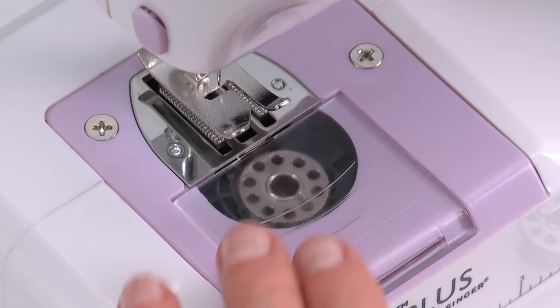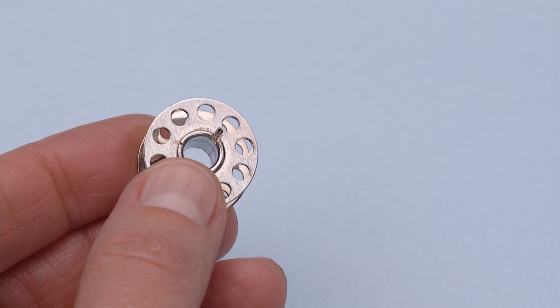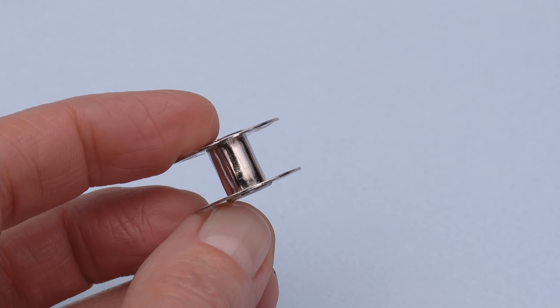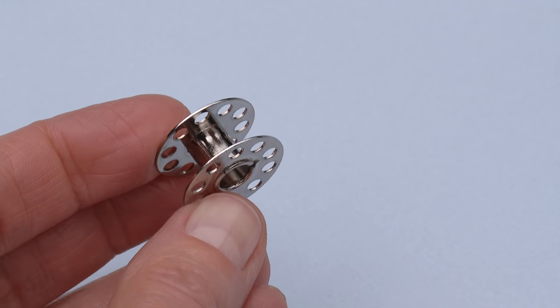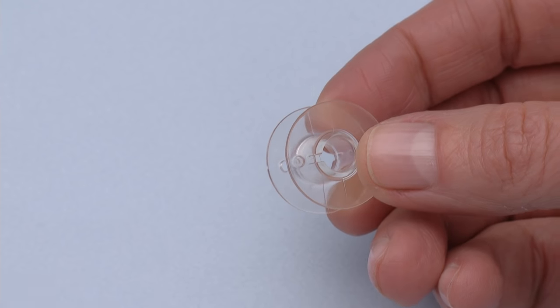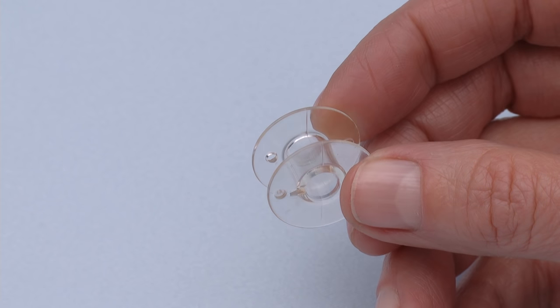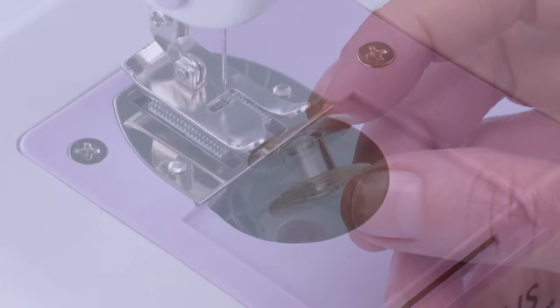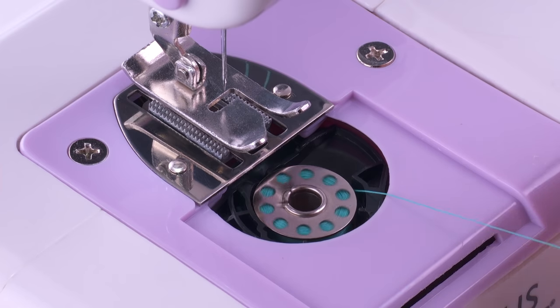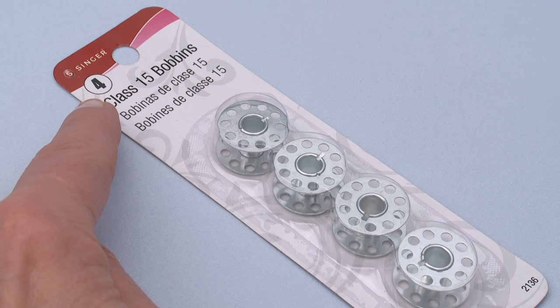When inserting the bobbin into the bobbin case, it is important to use only metal bobbins so the magnetized bobbin case will function properly. Using transparent plastic bobbins in the magnetized bobbin case will result in a lack of thread tension on the bobbin thread, which will cause poor stitch formation. The bobbin case is designed to be used with metal bobbins only. Be sure they are Singer Class 15 metal bobbins.